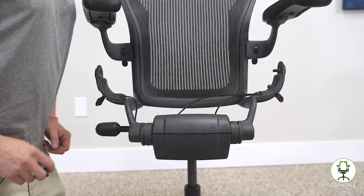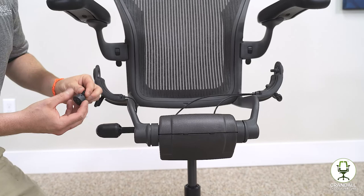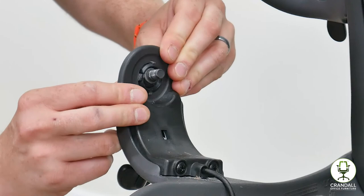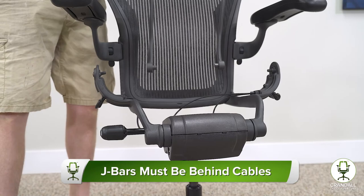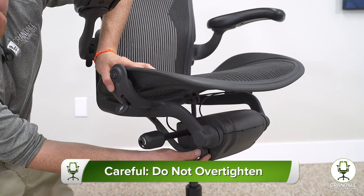Now it is time to put the seat back on our Aeron chair. We do have our side bushings here — one popped out; some come off, some do not, but if one comes off you can just pop it right back in. We are going to pop the seat in. The J bars go behind the wires and rest on the base like so.